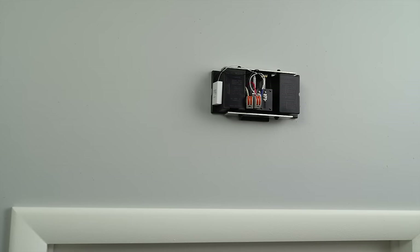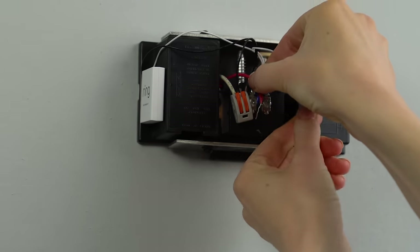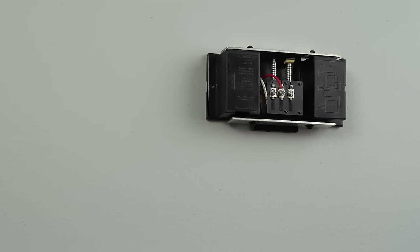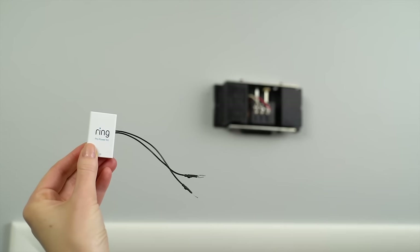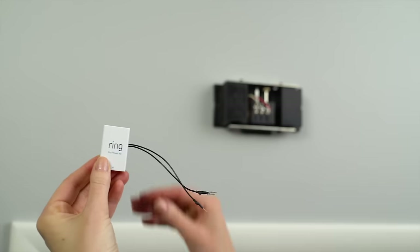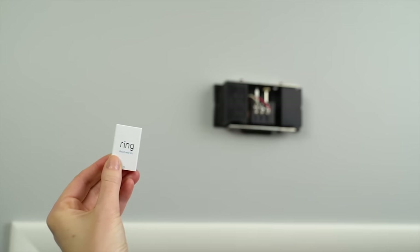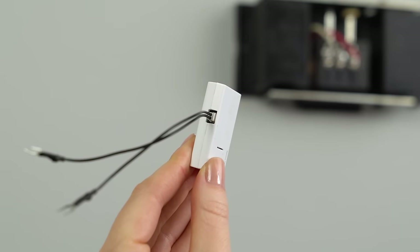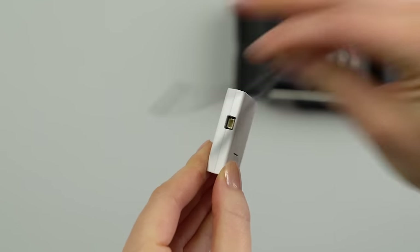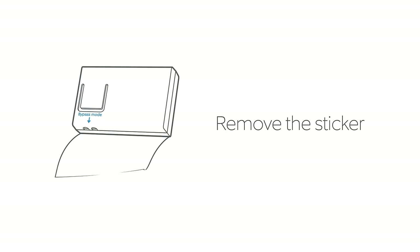If you previously installed an older Pro Power Kit, you'll want to remove that as well. The Pro Power Kit comes with a set of wires pre-attached. You won't be using them for this task, so remove the wire harness before proceeding. If it doesn't pull out easily, press the small lever on the connector, then pull. Also, you'll want to remove the sticker from the Pro Power Kit V2 to expose the bypass mode terminals.